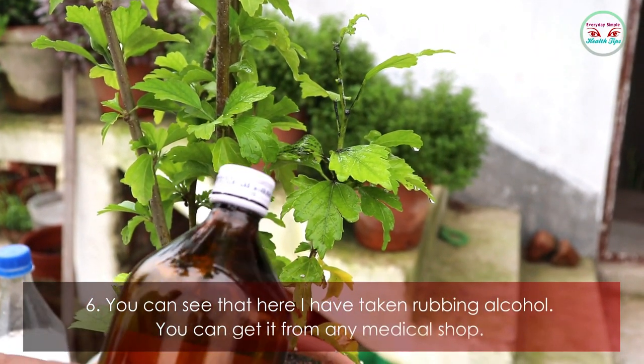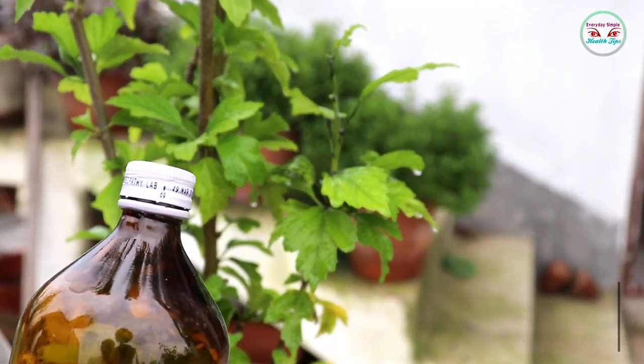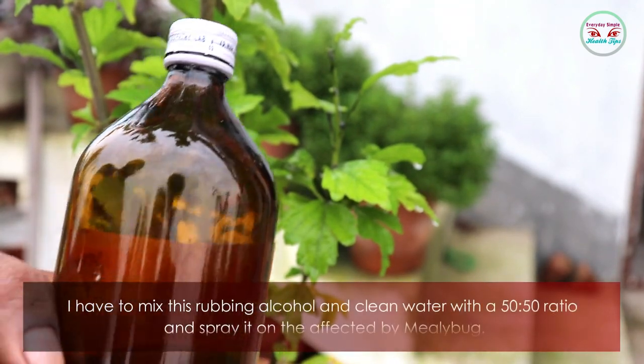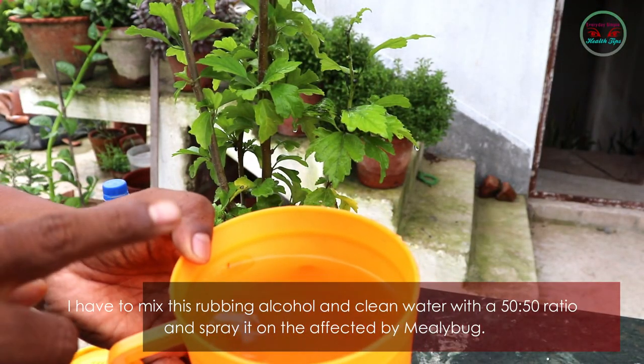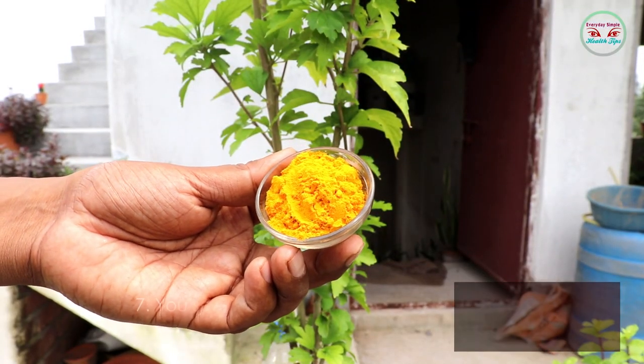Method six: here I have taken rubbing alcohol, which you can get from any medical shop. Mix rubbing alcohol and clean water in a 50-50 ratio, and spray it on the mealybug-affected areas.